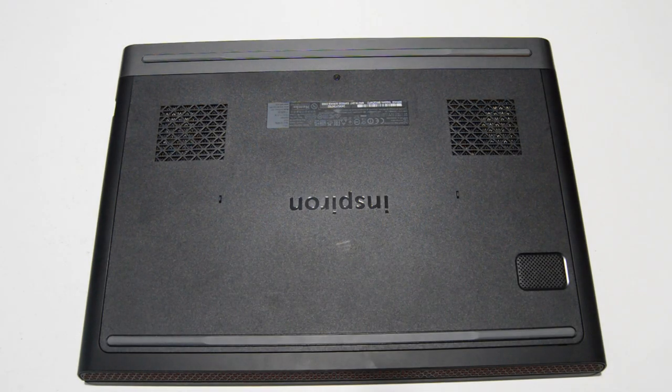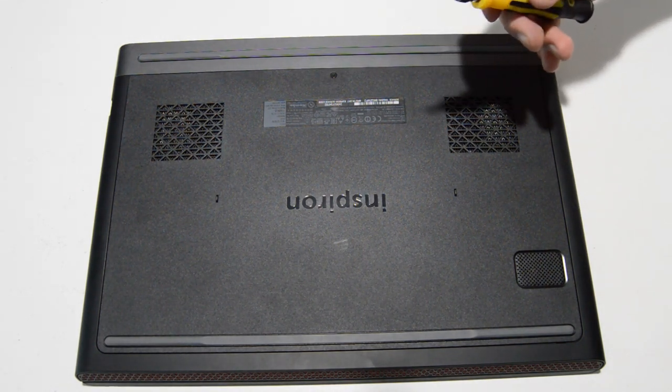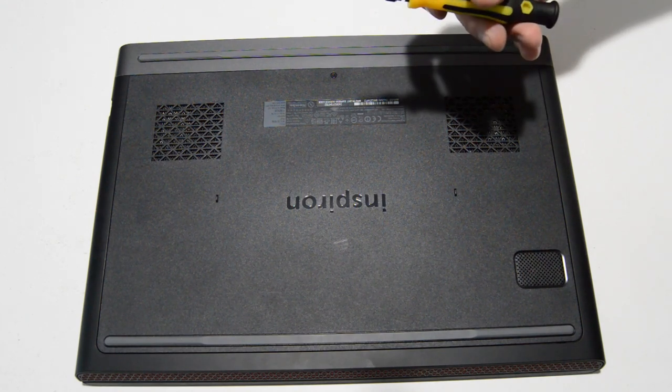Welcome. Today we will be disassembling a Dell Inspiron 15-7000 series laptop. This particular model is an Inspiron 15-7567. So let's first remove the bottom cover. For this job you're going to need a 2 and 2.5 Phillips head.